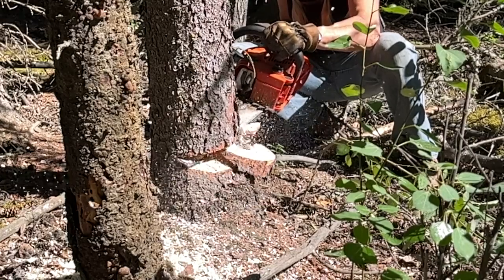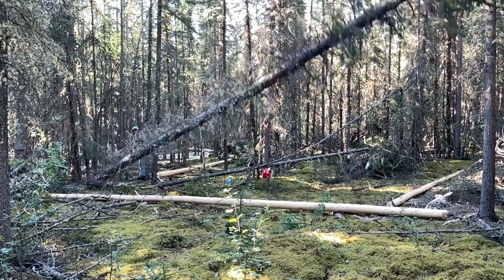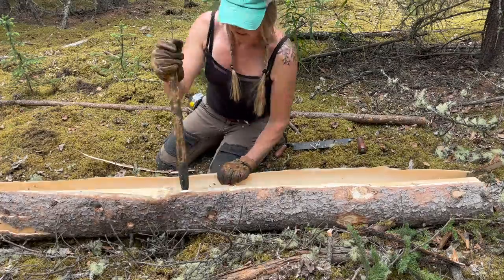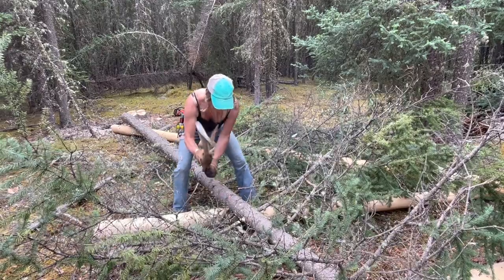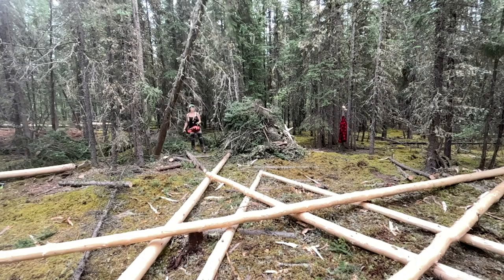The chainsaw I'm using here is an Echo CS 400 with a 16-inch bar. I've really fallen in love with this chainsaw. I've been running chainsaws for over 25 years and always used steel chainsaws until my last one blew up. We found one of these Echos at a yard sale and it's been great.